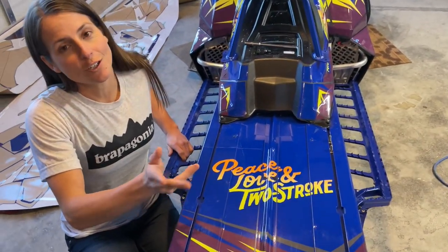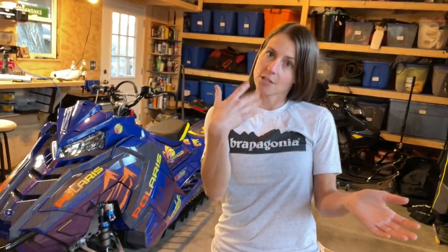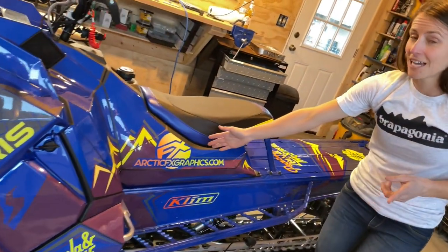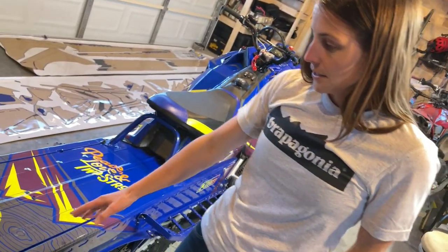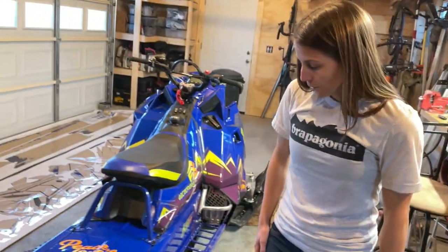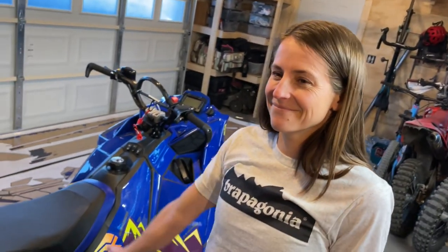We did it — we put all the stickers on the whole snowmobile and it looks really, really good. Side panel: hilarious chaos. Very important. Arctic FX, great wrap — climb best gear out there. Peace love two stroke. This is probably my favorite part. And the other great part is there's a map on the back, so if we ever get lost we can just look at the map. The whole thing took less than an hour and it looks amazing. That's a wrap — get it? That's a wrap!